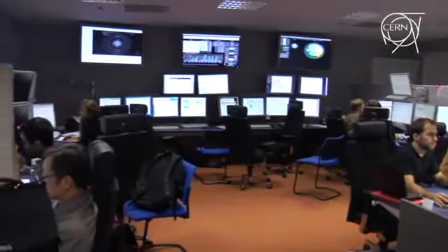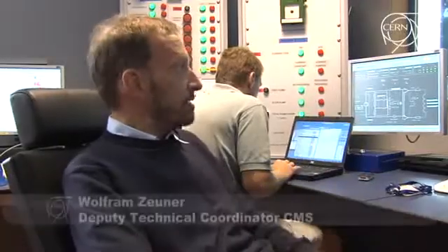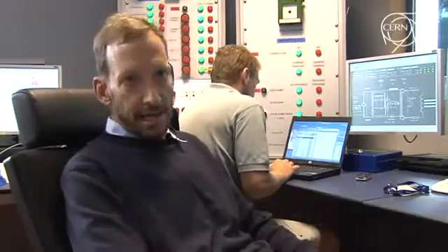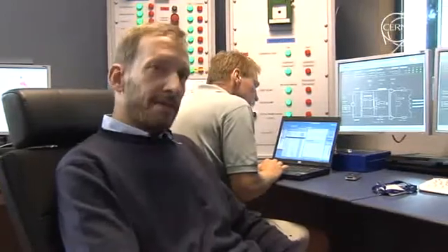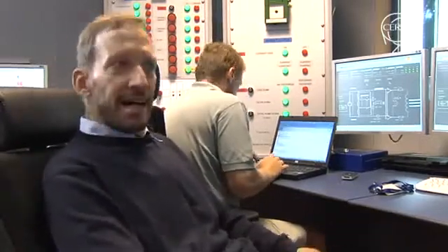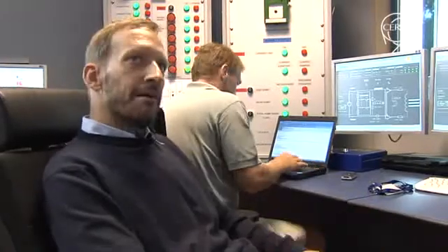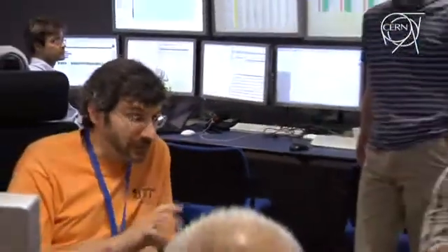Here in the control room of CMS, in front of the control screens for the magnet, which has just been switched on. It is now at 3.8 tesla, which is approximately 20,000 amps current in the magnet. Switching on such a magnet is not like switching on your microwave at home — it is a procedure with lots of controls that has to be monitored very carefully, and it takes, if everything goes perfectly, about three and a half to four hours.